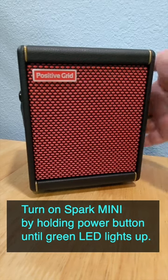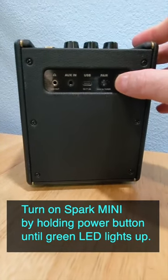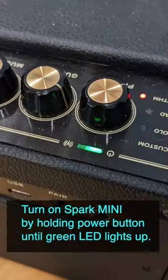All right, so let's connect that Spark Mini. Flip your Spark Mini around and fire it up. Once you see the light on, you're good to go.